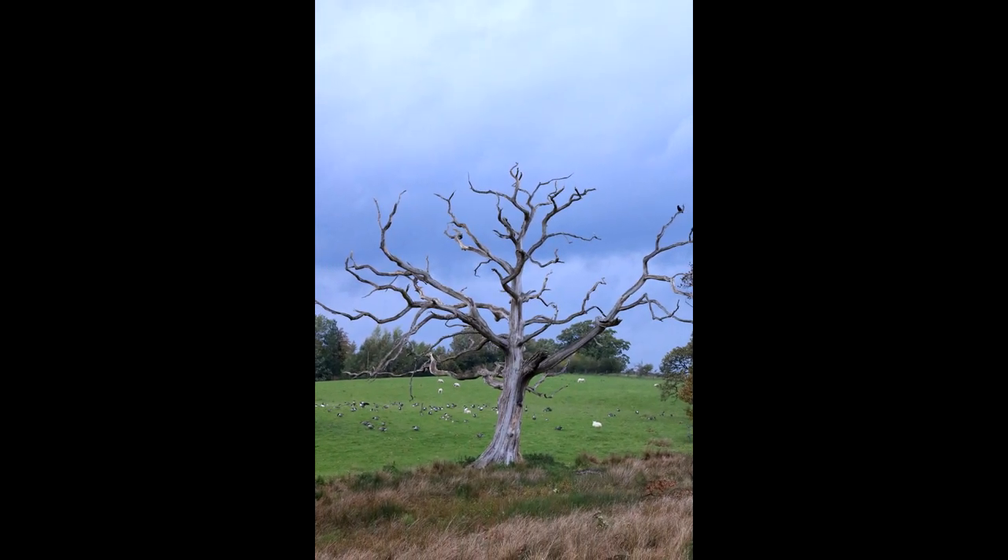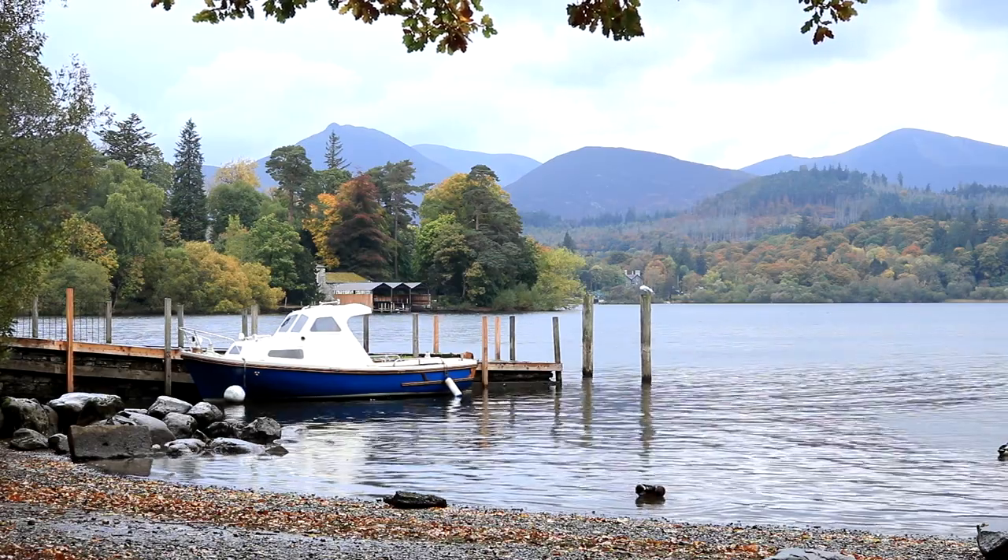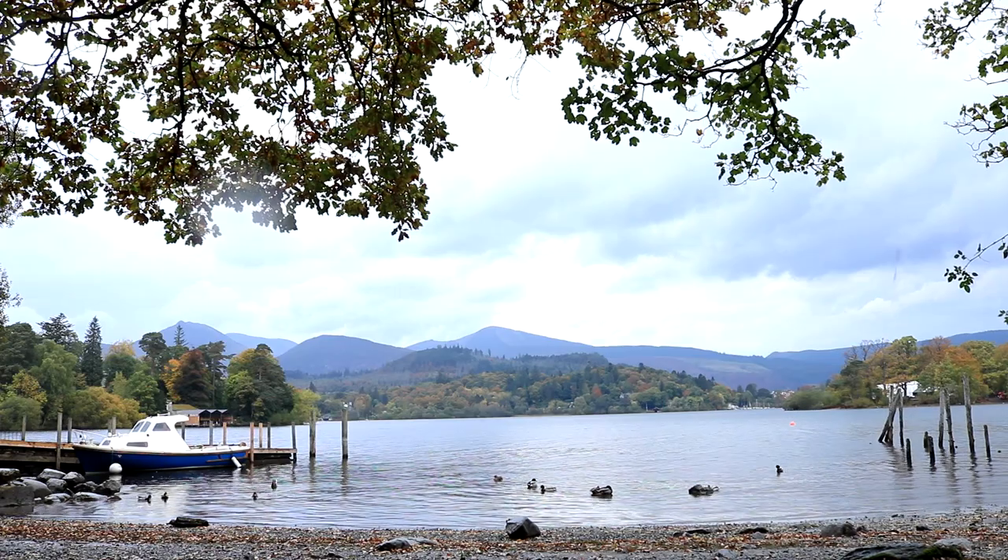On my way around to the centenary stone I've come across this lone tree right in front of me. If you check out my Instagram — I'll put the link down below — you'll see that I am quite partial to lone trees. So let's set up the composition and see what we can get.